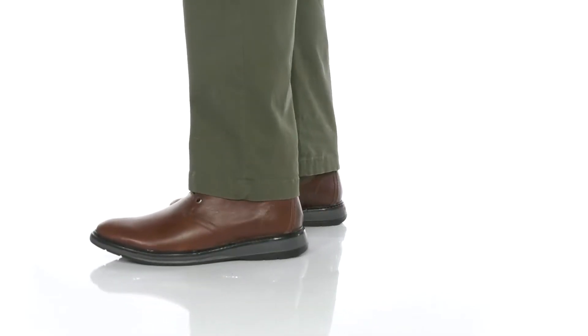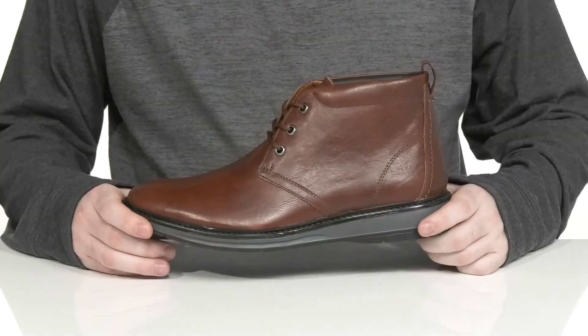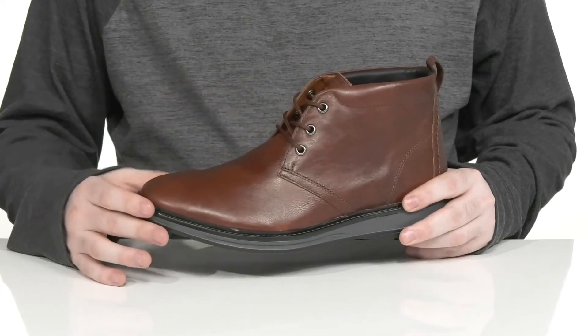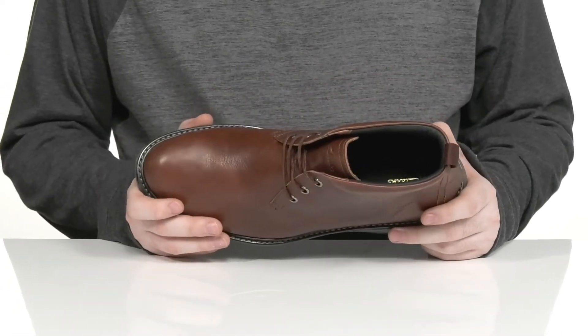This simple desert shoe from Clarks is sure to boost your wardrobe. It has a formal leather upper with a textured oiled finish and a round toe across the front.